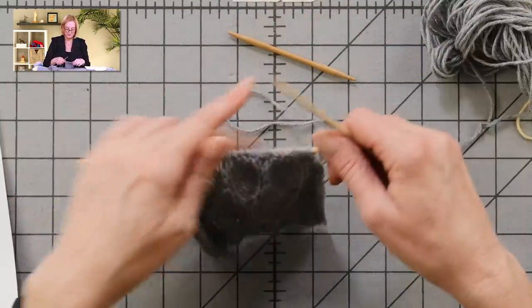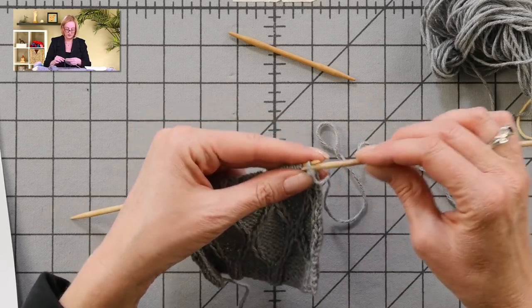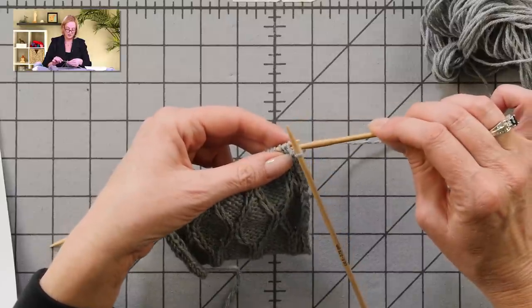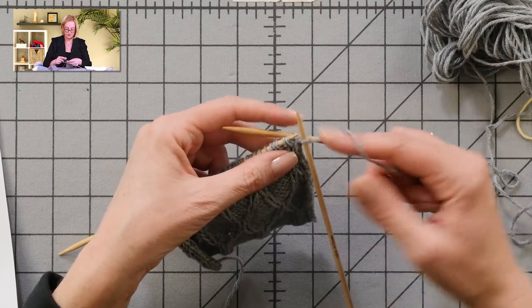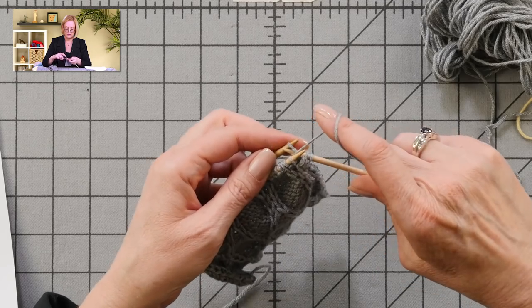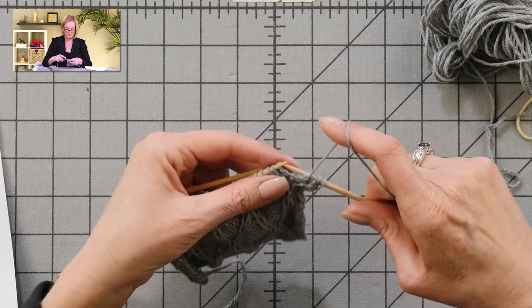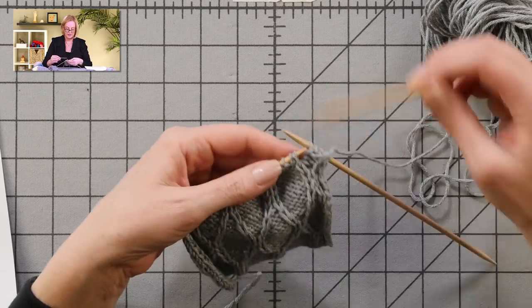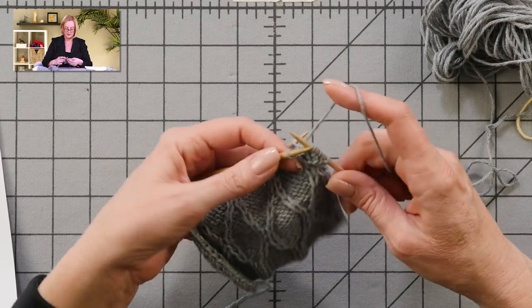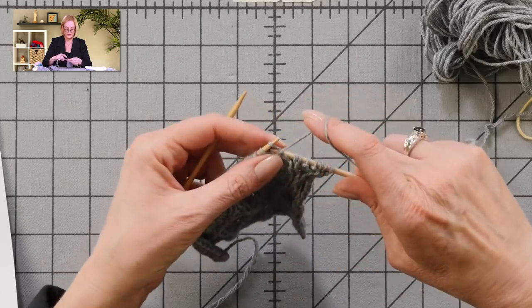I am ready to work this round and show you how the cabling works. I'm on round seven here: purl one, then right twist — take the next stitch, which is a purl, put it on the cable needle and hold it in the back of the work. You always put the purls in the back. Knit the next stitch off the right needle, yarn forward to purl the stitch off the cable needle. Then purl two, then left twist: take the next knit stitch, hold it in the front of the work, purl the next stitch off the right needle, then knit the stitch off the cable needle. Then purl one. That's the whole pattern repeat.